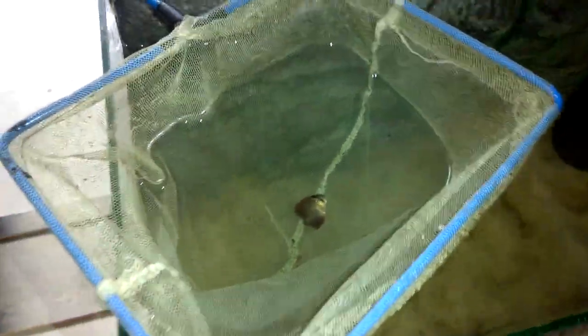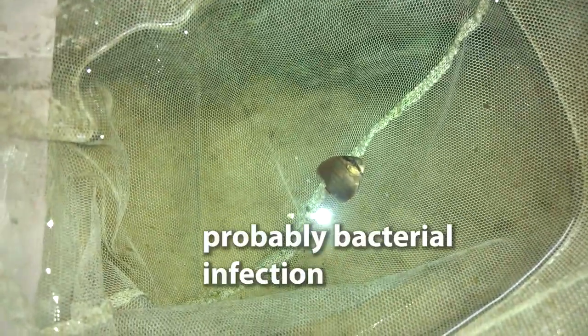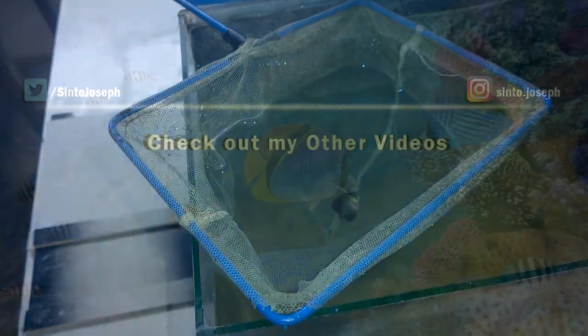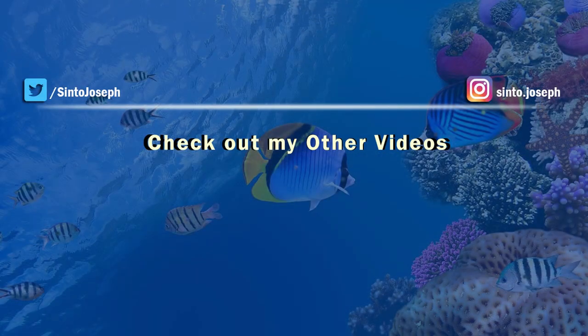Bad news — one of my discus in the grow-out tank died. So I separated them to a separate aquarium and I have put some methylene blue in the grow-out tank. I added metronidazole medicine but it didn't help. Feeling very bad about it. That's it for this video — I have lots of other cool videos for you to check out. Thanks for watching, I will see you guys in the next video, till then bye and take care.